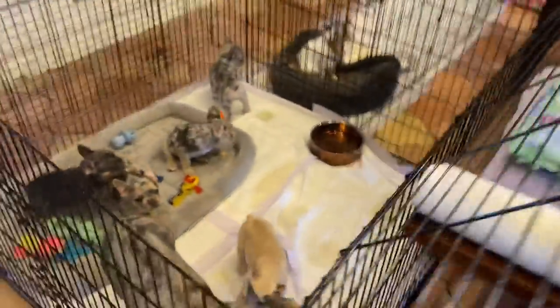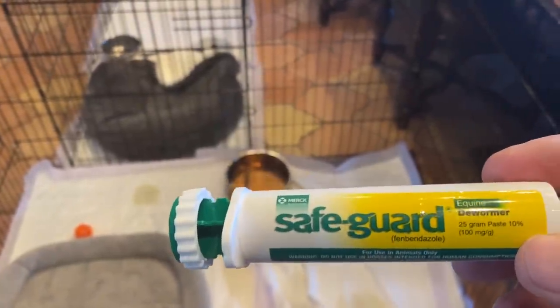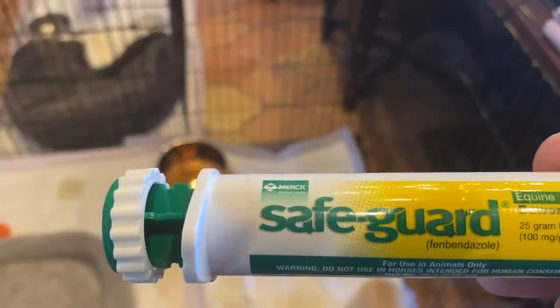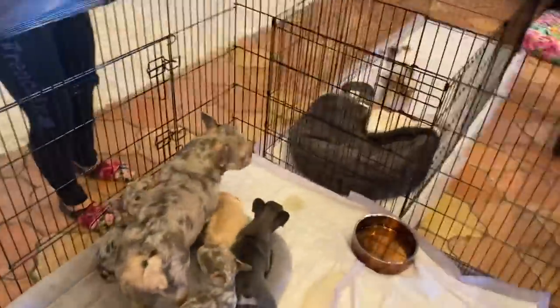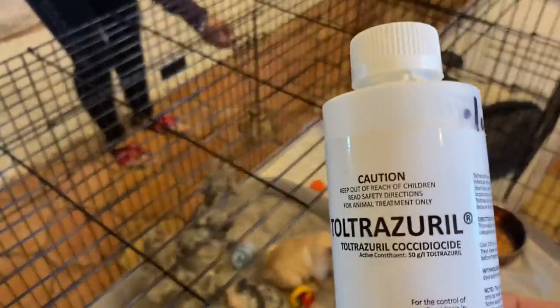So this is what we're going to worm them with. They get SafeGuard starting at six weeks for three days. I think it's one cc for every five pounds — I have to go check that so don't quote me on that. And then they're also going to get a preventative for coccidia. It's great stuff — you give it to them to stop coccidia, not if they've already got it.